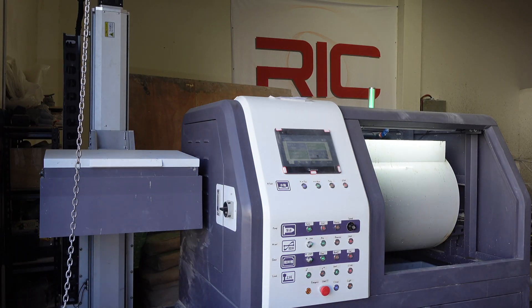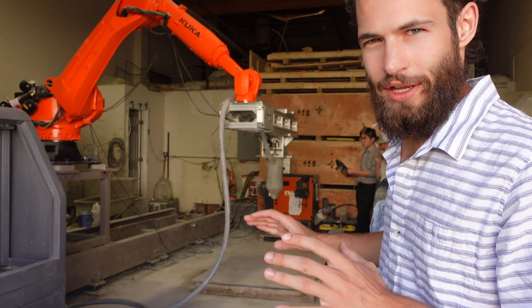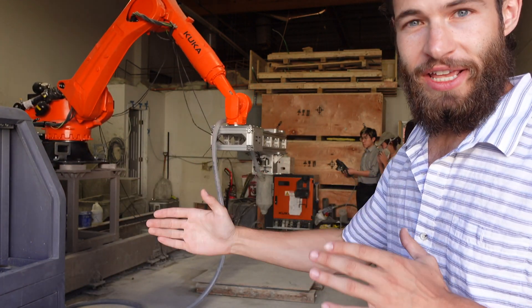This custom mixer system also features a lift that can assist with loading. Their robotic arm system is unlike the others we've seen — it's not the first on a track, but the piece on the extruder head allows it to have a much larger radius that it can print with.